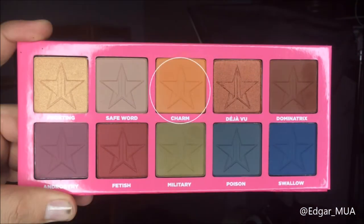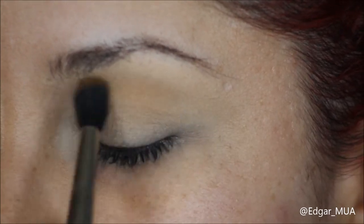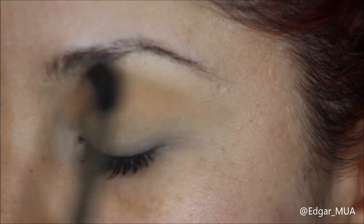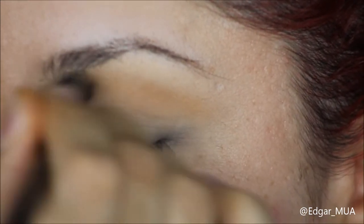We're gonna take the color Charm and apply it with a 224 blending brush by MAC. Make sure you blend that all over the crease and really smoke out this color.